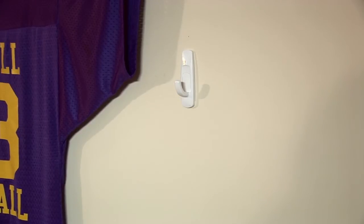To hang ShirtWiz, either use a nail or an adhesive hook in places where you can't nail into the wall, like a college dorm. So get yourself a ShirtWiz and get your favorite jerseys up on the wall and out of your closet.